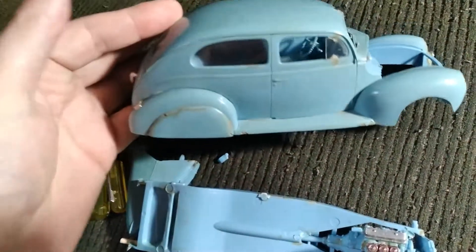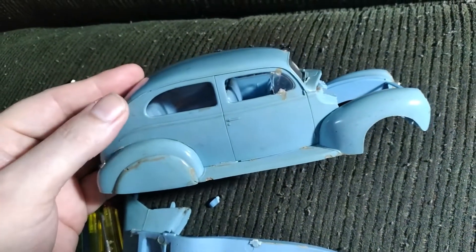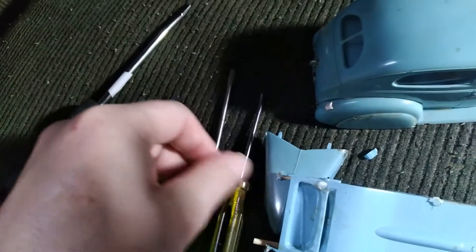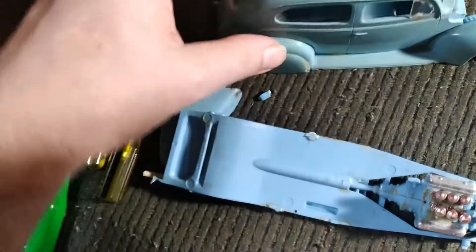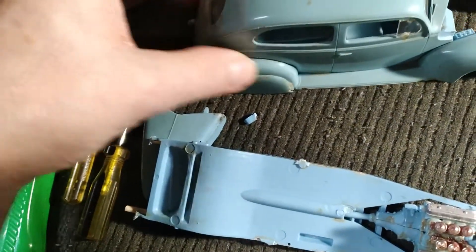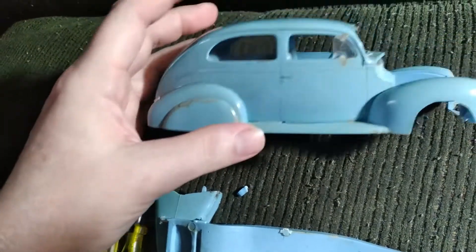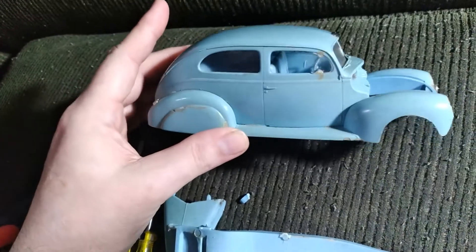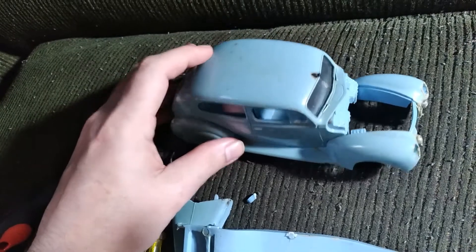I'm gonna put it in the freezer and allow it to get to a certain temperature, then come back in with my little screwdrivers and try to pop those glue joints without desecrating the body too much. Depending on how I actually get it apart and what I end up with, that's gonna dictate which way I go.